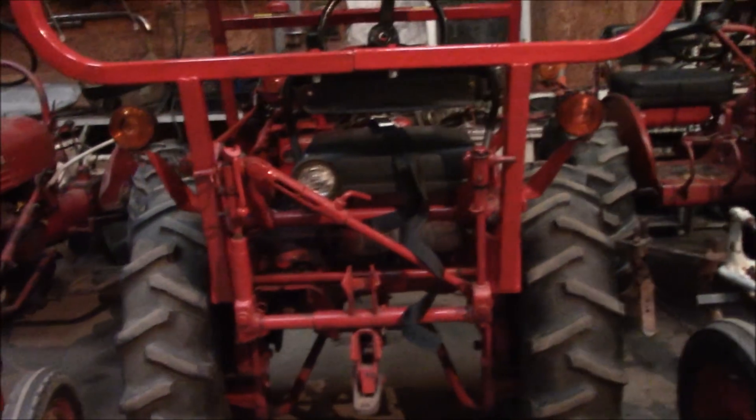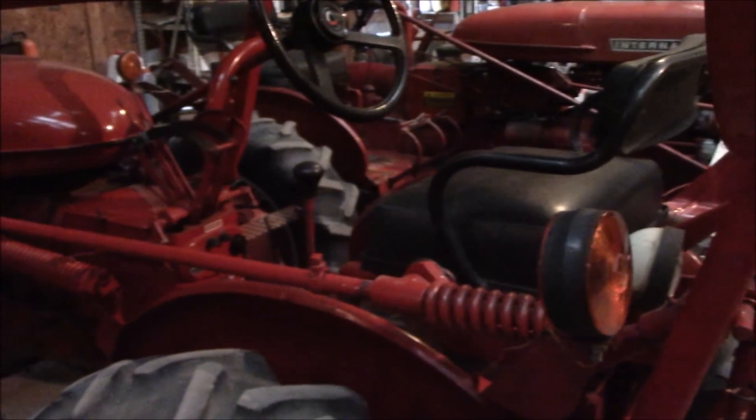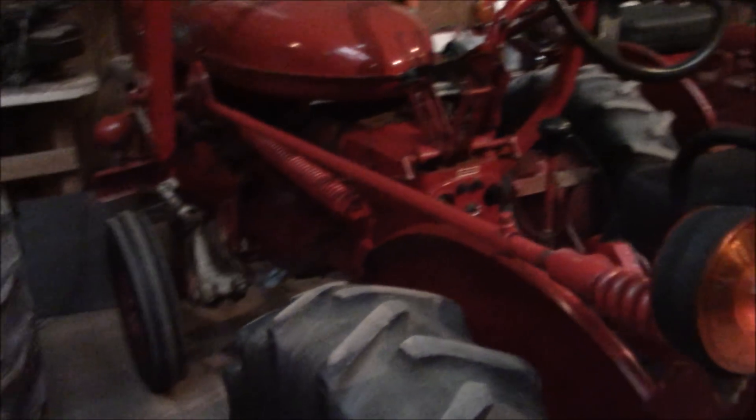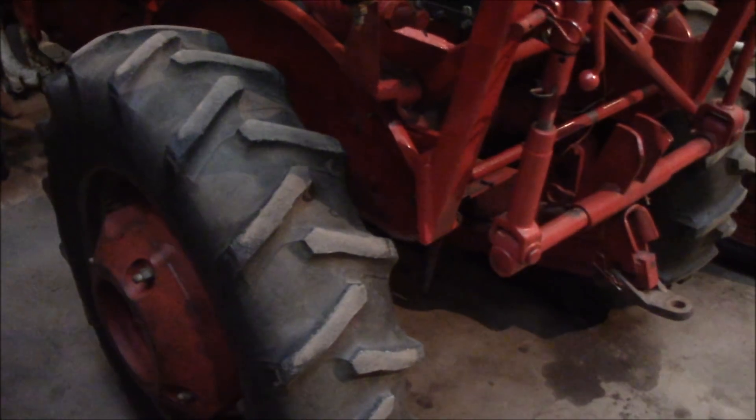Hey YouTube, this is Farmall51 here. I had something pretty much figured out on the 140 issue here — the speed, trying to figure out the speed, if it has a high-speed rear end in it, and pretty much I figured it does.